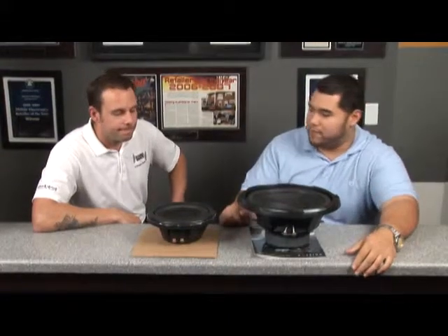Hi, Sam from Soundwaves along with Sir Mint. We're here to discuss the Kenwood KFC XW800F Exelon Subwoofer. Hey Sam, I see this is a great-looking subwoofer. What are some of the cars that we've done this in before?